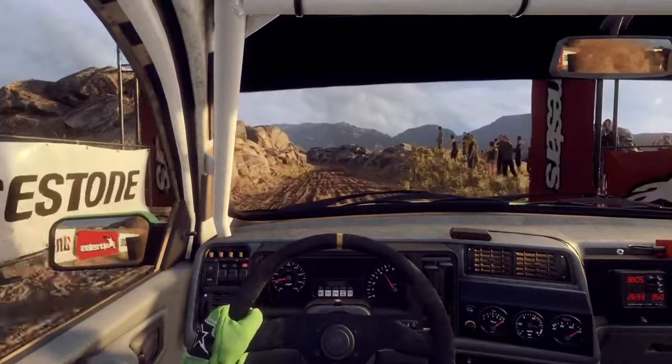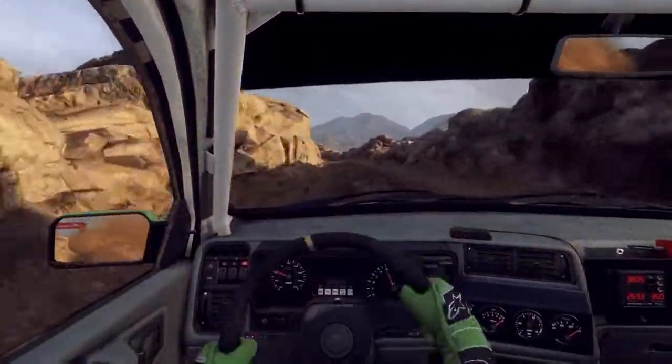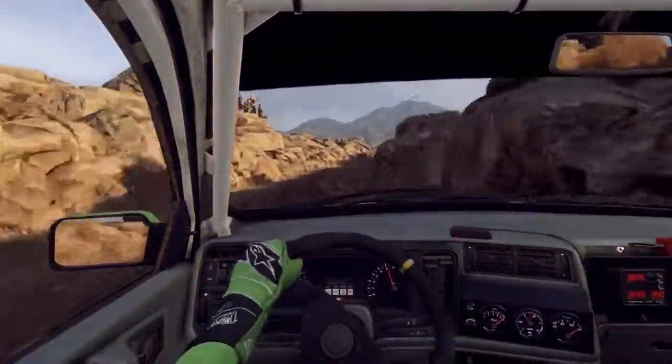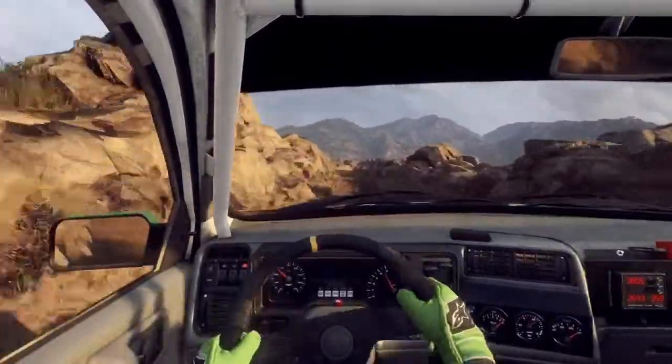5 left long tightens, into 5 right long, 30. 6 left. 50 over bumps and jumps. Slow, 2 right tightens.